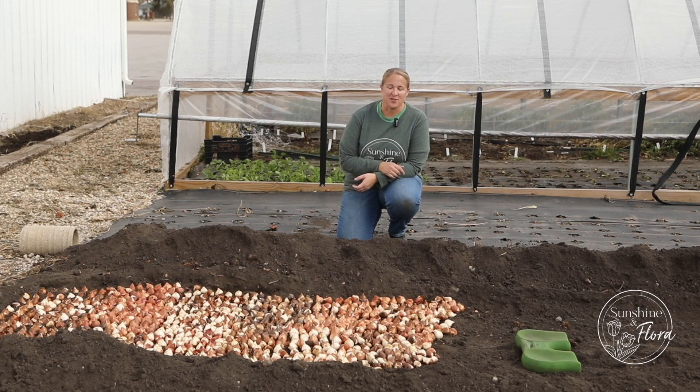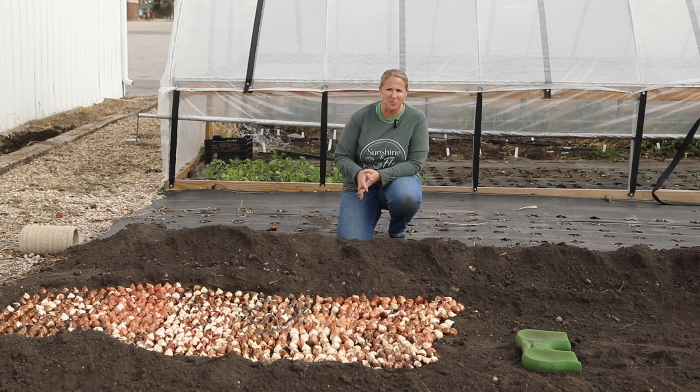Hey again from the garden, it's Christina from Sunshine and Flora. I am out here this afternoon getting all of my tulip bulbs planted. I'm not even sure how many tulips I have to go in the ground, but thousands, so it's the perfect day to do that.